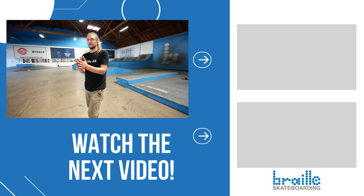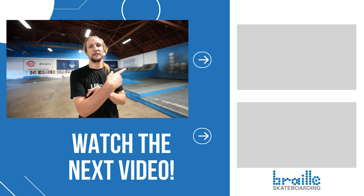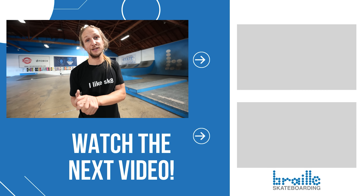Well, that is it for this fantastic rail video — we hope you enjoyed it. Let us know in the comments what was your favorite trick of this video. Subscribe, like, leave in the comments below. When you want to learn how to skateboard and you have everything you need at BrailSkateboarding.com.